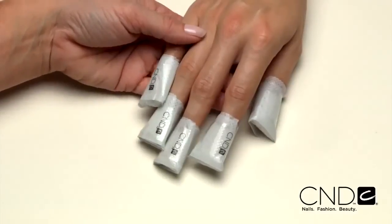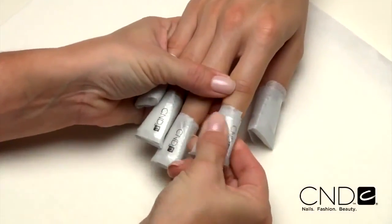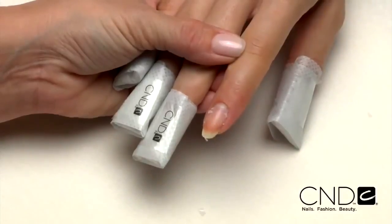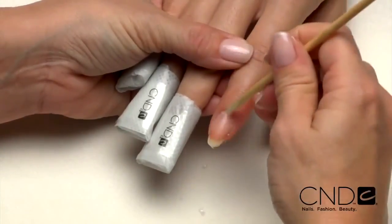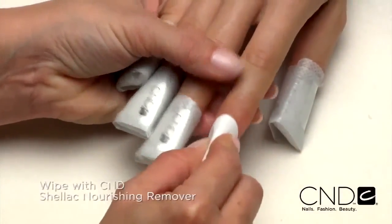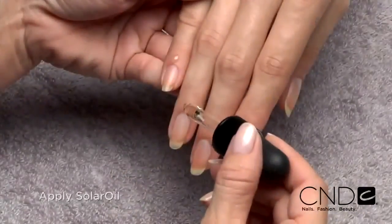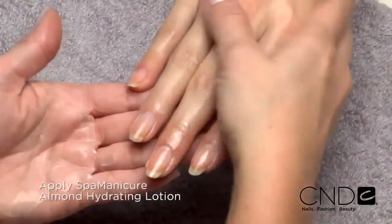When 15 minutes are up, it's time to remove the wraps. Grip each finger and apply slight pressure to the nail. Using a twisting motion, pull the remover wrap from the nail. The Brisa Lite coating will swell and soften with much of it coming off in the wrap. If necessary, gently slide off any remaining product with an orangewood stick. Rub the nail with a plastic-back lint-free pad soaked with CND Shellac Nourishing Remover to remove any remaining product residue. Wash your client's hands and condition the nails and skin with solar oil. Then massage the entire hand with Spa Manicure Almond Hydrating Lotion.